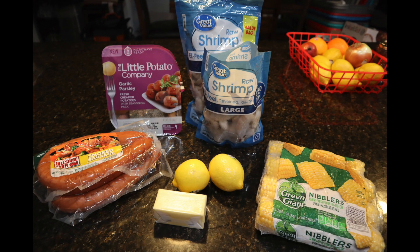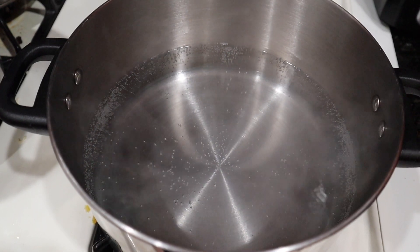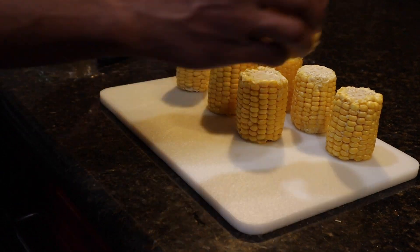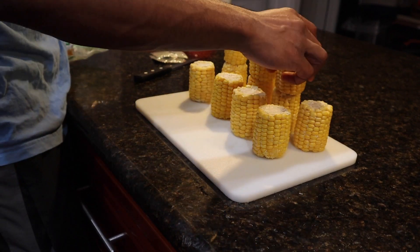Okay you guys, so these are the ingredients that you will need. I will leave everything in the description box below, so make sure you check that out. If you are a seafood lover, then this recipe is for you. We're just sticking with shrimp today, but you could definitely add more seafood and substitute ingredients.